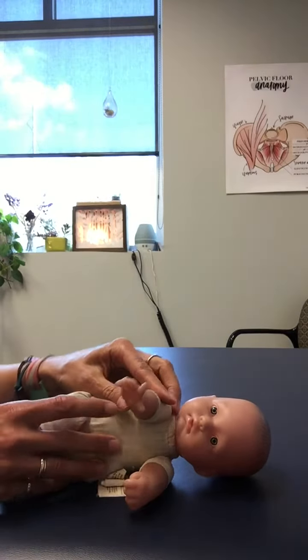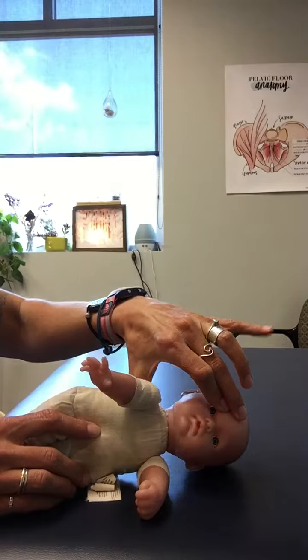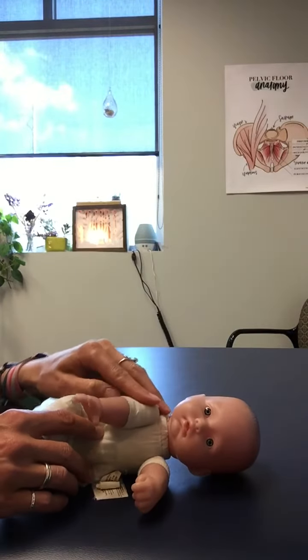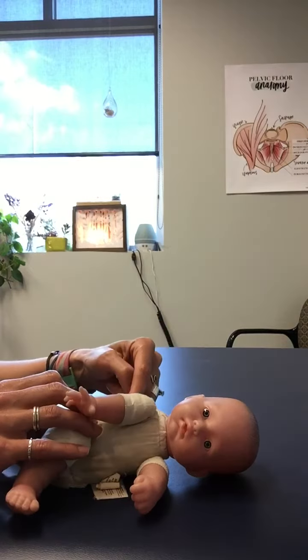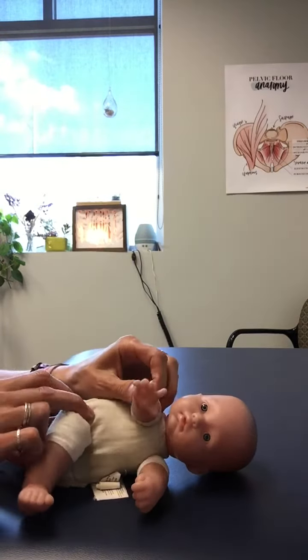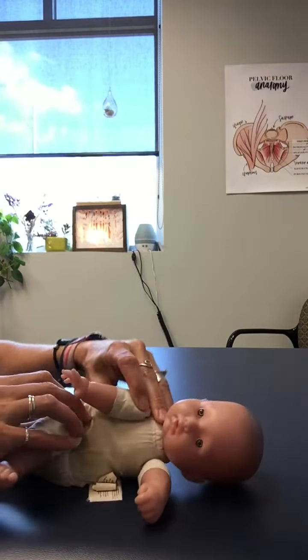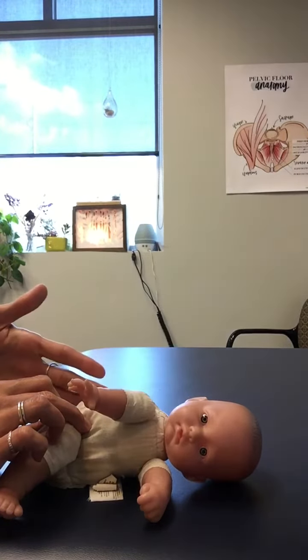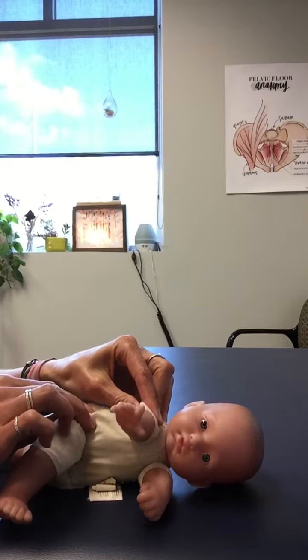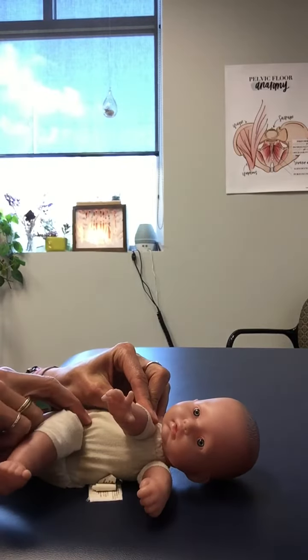When they get onto their side, if they are resisting and arching, you can apply a little bit of gentle pressure onto their shoulder and their hip in order to help them keep their rib cage on top of their pelvis. We don't want to see arching for this movement at all. We really want them to have a nice neutral spinal position, so putting a little bit of pressure onto the shoulder and the hip can help with that.